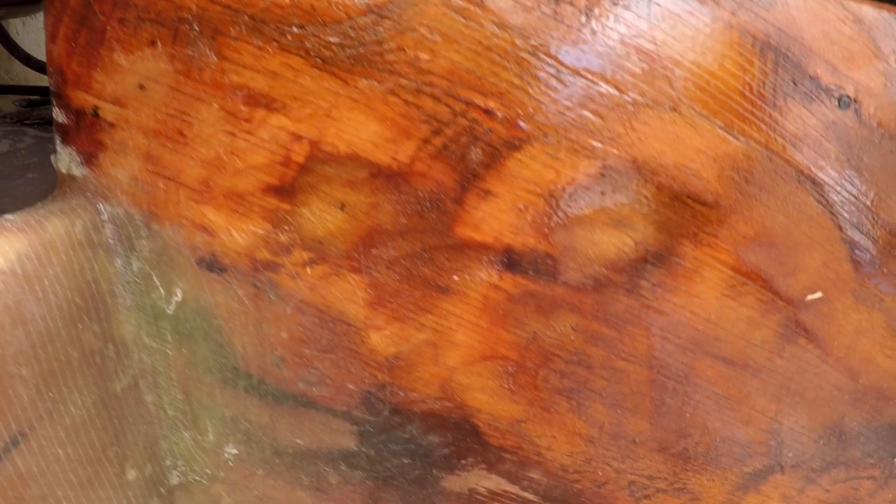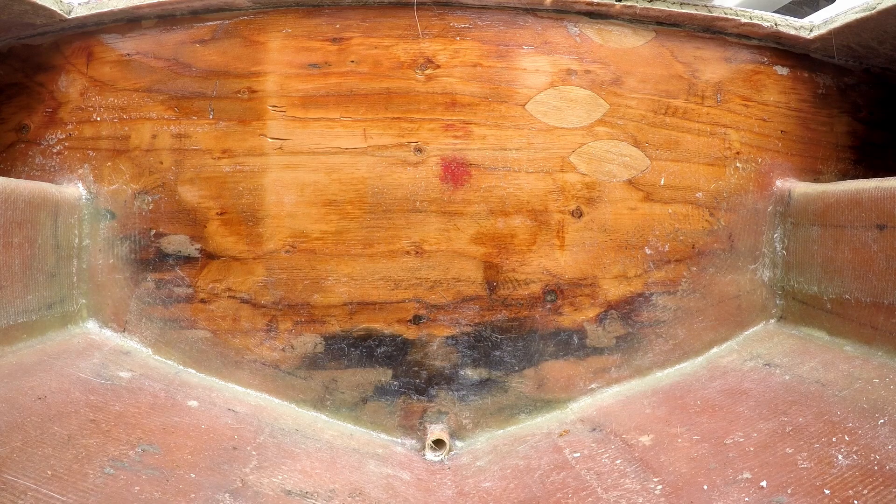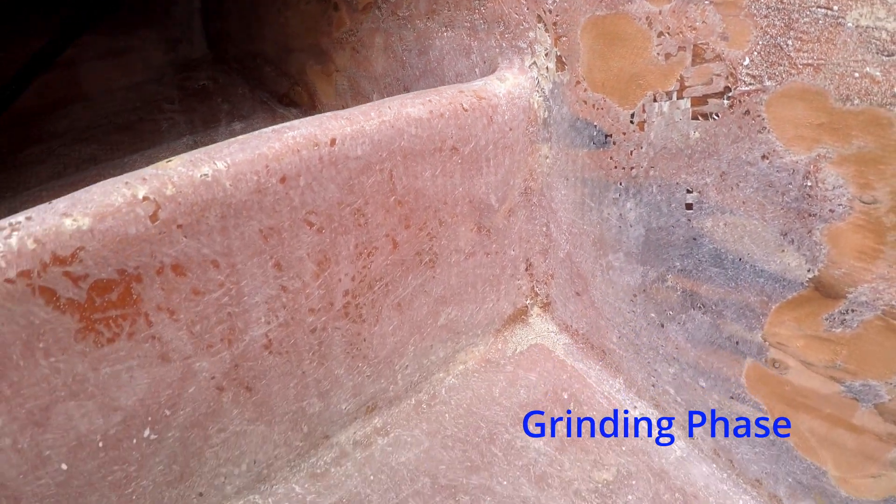At the end of day one, both stringers are filleted, tabbed and capped. I was able to pre-coat each bulkhead with laminating resin. I filled in low spots with structural putty and built a solid radius on the forward bulkhead.